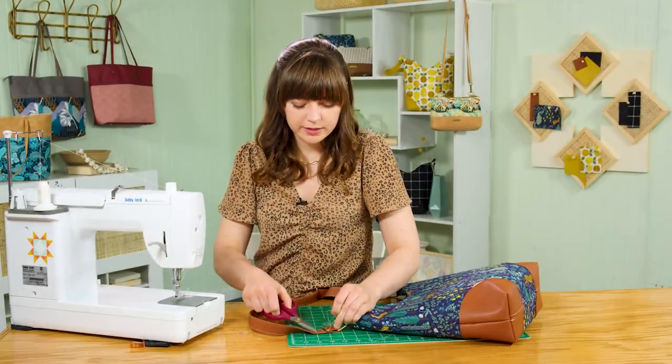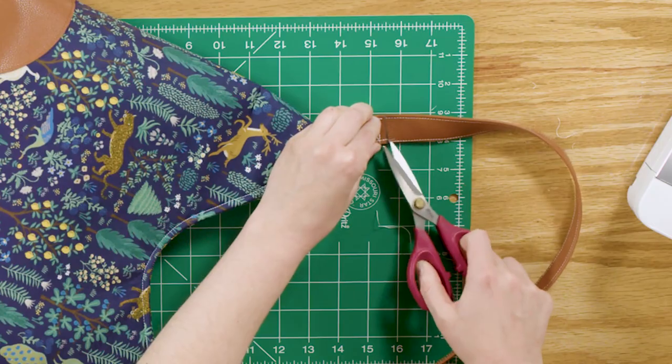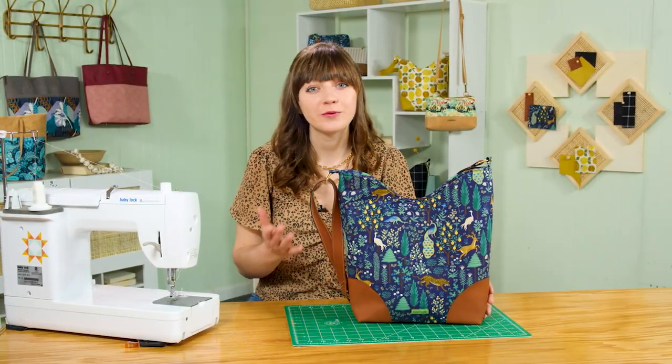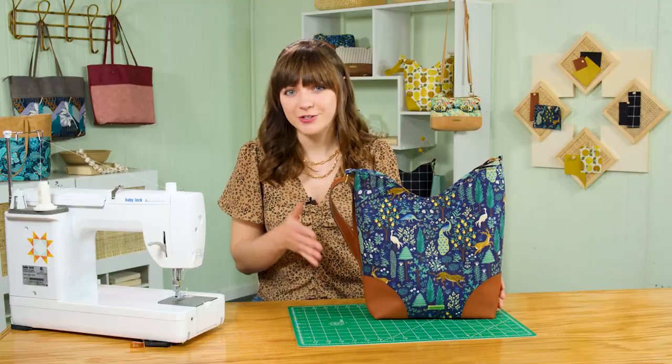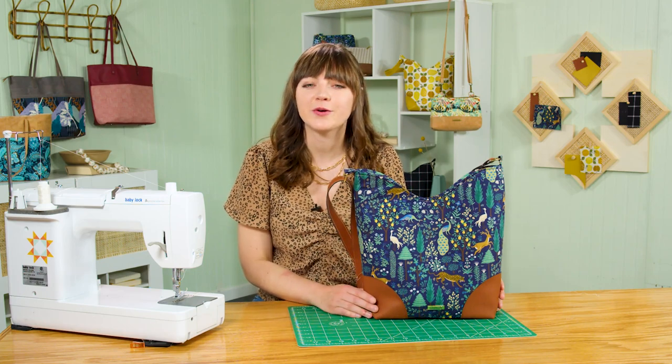Trim any last minute threads to clean everything up. Thank you so much for sewing with us today. I hope you enjoyed this project, learned something new, and are excited to work with these new materials and this pattern. If you liked this video, give it a thumbs up, and don't forget to subscribe so you don't miss the next video in this series and more from Missouri Star. If you make the charade bag, share photos with the hashtag #MSQCShowAndTell.